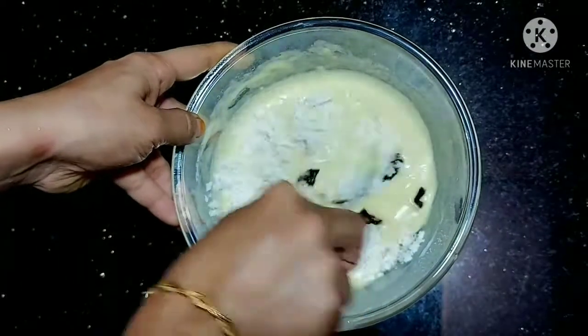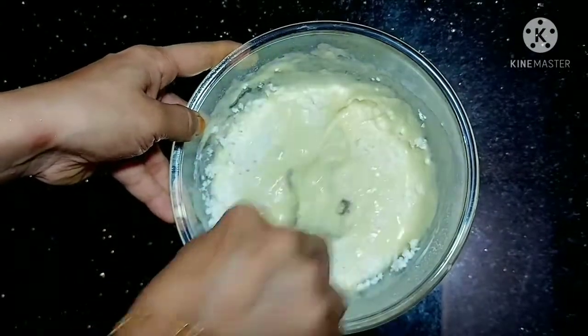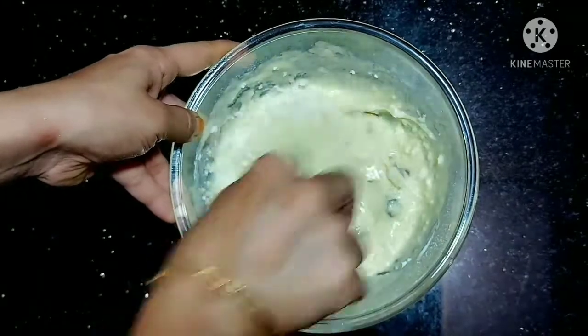That doesn't matter when we eat it, we will take it to eat it. It will take as many of you to eat it.